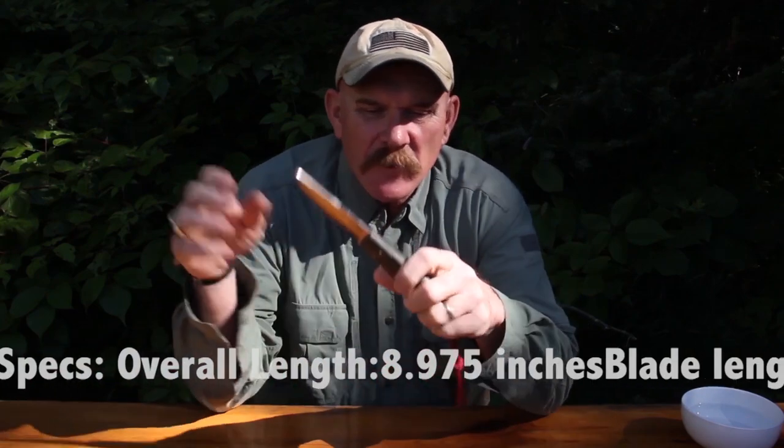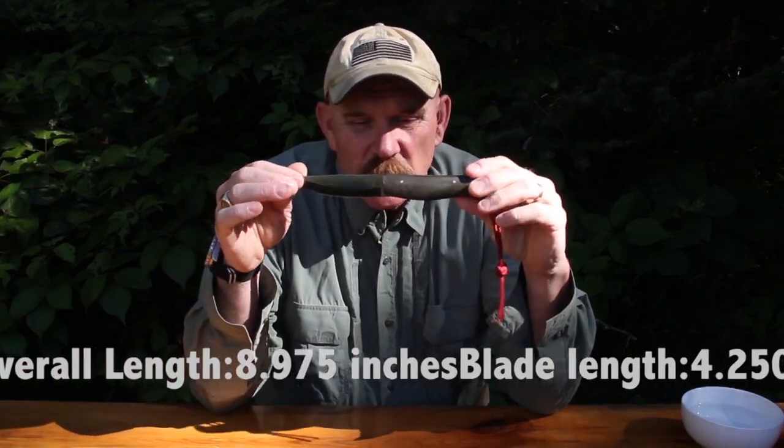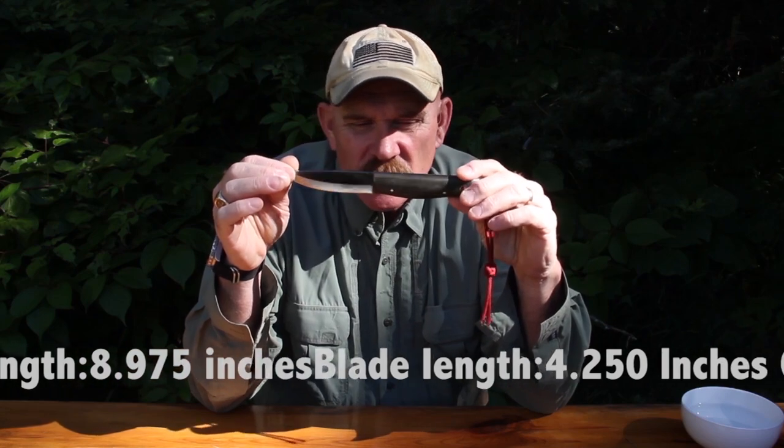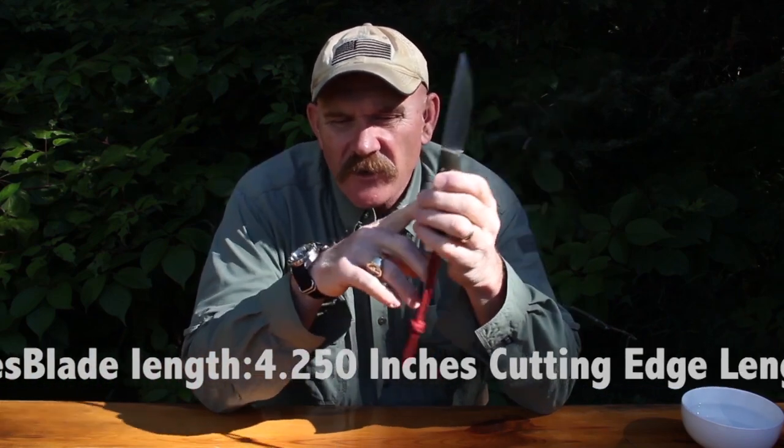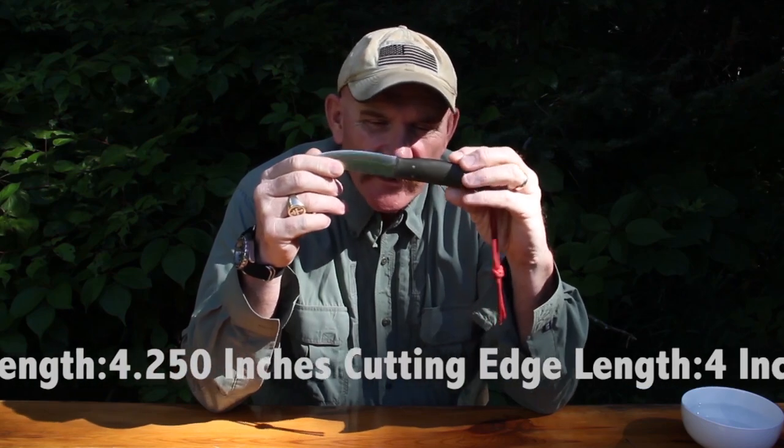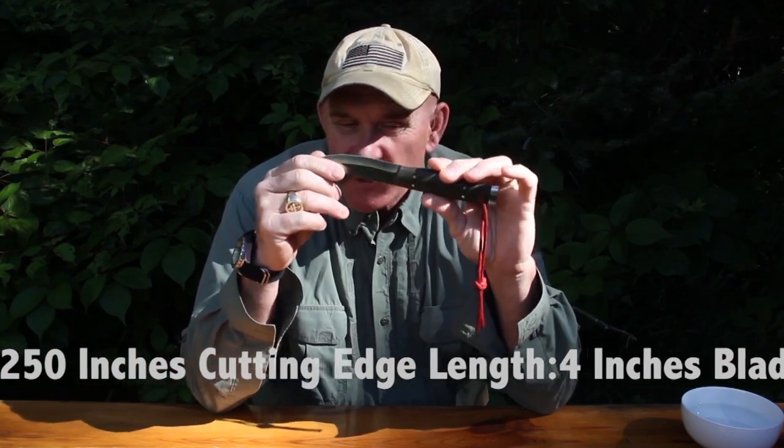The Forrest Knife is a phenomenal knife. A2 blade, excellent cutting geometry, full tang, top shelf fit and finish, convex Scandi grind that Mike Stewart perfected. A stand-alone exceptional knife.